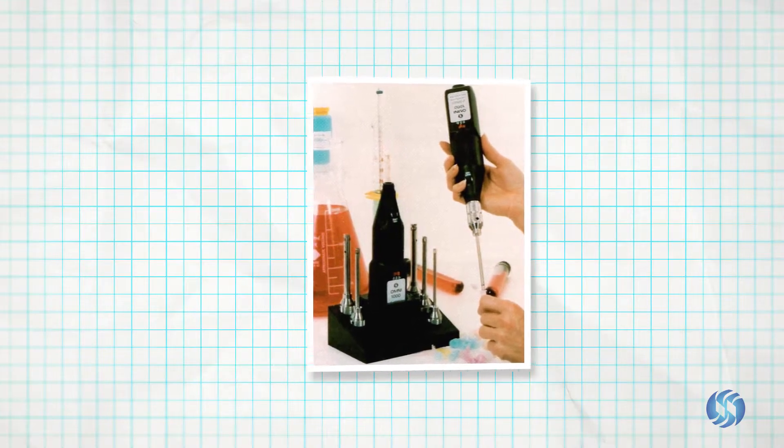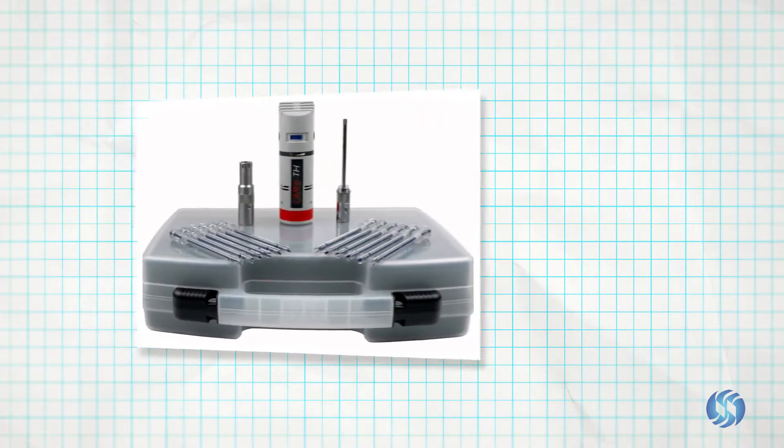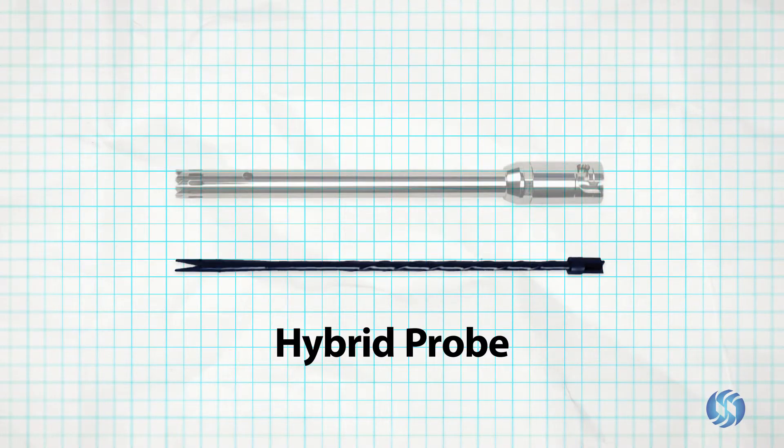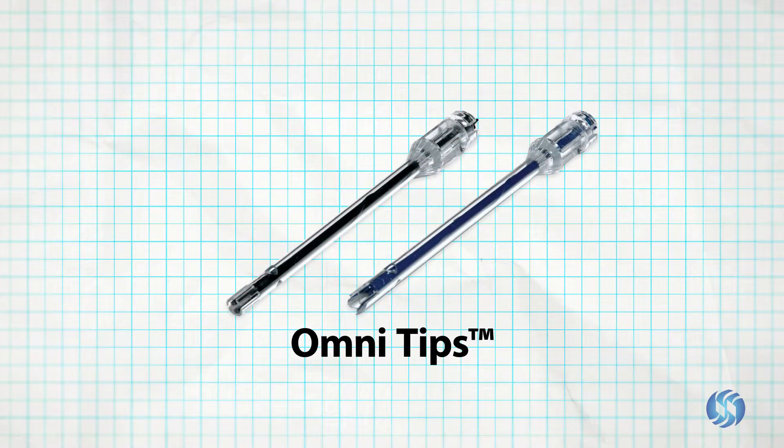For over 30 years, Omni International has been a leader in the design and manufacture of generator probes. With innovative solutions ranging from hybrid stainless steel and plastic generator probes to the industry's first completely disposable rotor stator probe.